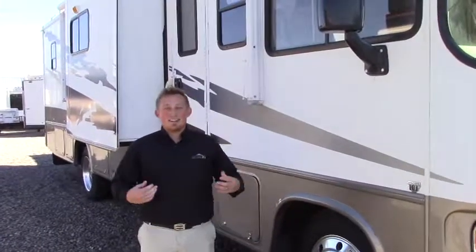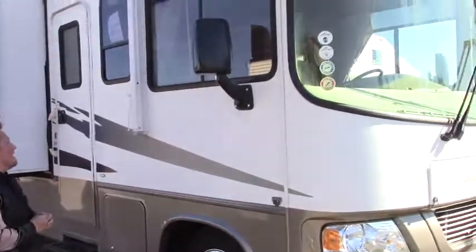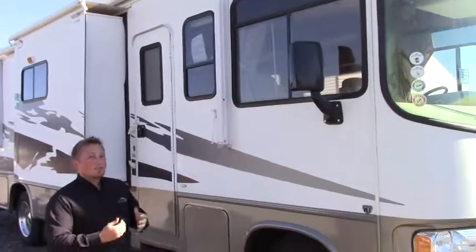Hey guys, James here with Johnson RV, and today we're going to take a quick look at the 2006 Forest River Georgetown. Quick thing about it — it's about 34 feet in length, and it's going to be on the Triton V10 engine with 362 horsepower.